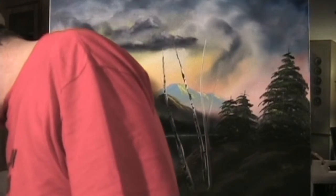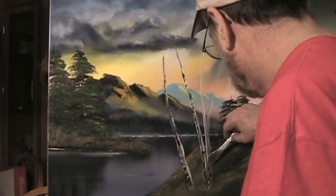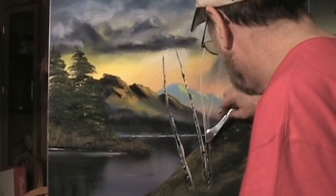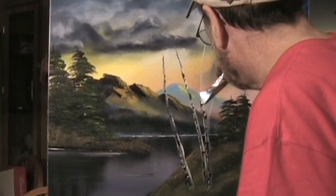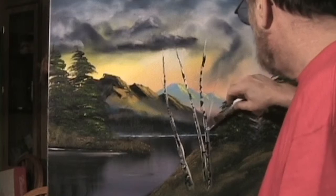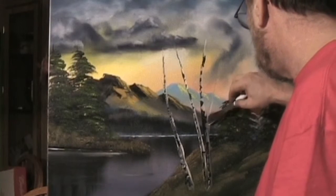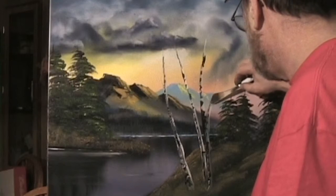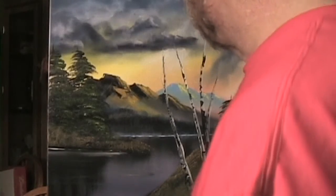Maybe they aren't birch at all, maybe they're something else. There are going to be trees.